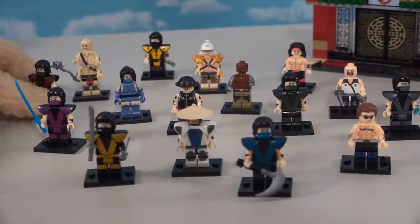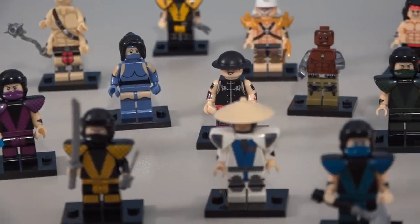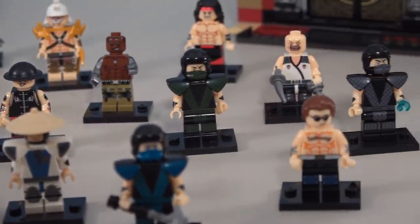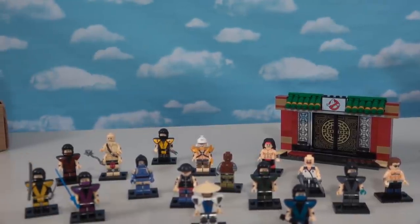And with that, we have ourselves 16 figures in all of this Mortal Kombat custom-made series, available only on eBay. You get a lot of different characters in this mix - 16 in all - which is fantastic. These are really cool Mortal Kombat figures and if you want to get them for yourself, check out eBay. They're pretty inexpensive too - you get a whole set for like 20 bucks, which is pretty cheap. Good luck getting your Mortal Kombat figures, and 'Get over here!'